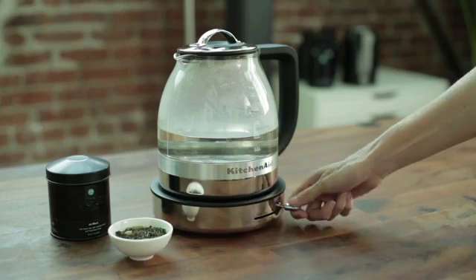Water temperature determines how much flavor you're going to extract from your tea. Black tea needs really hot water so that you extract full flavor. Green tea needs cooler water so that you avoid bitterness in the cup.